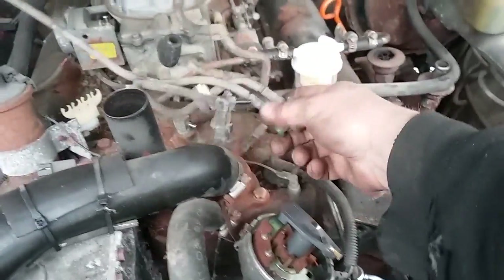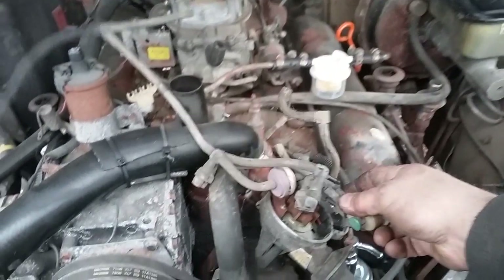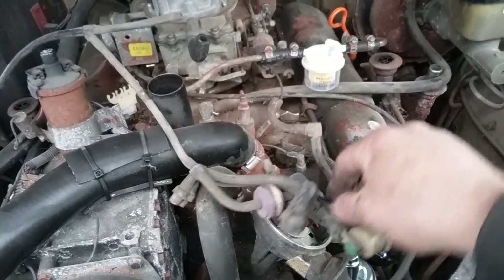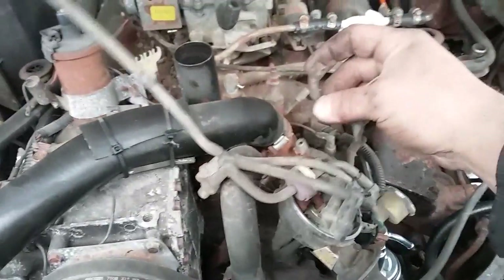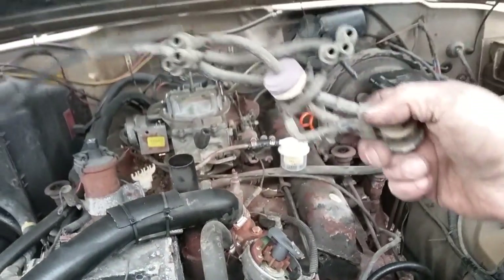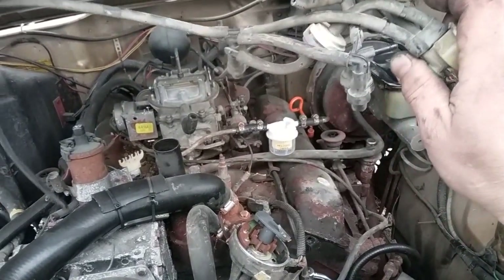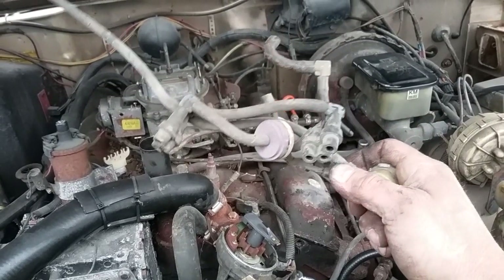Here's something you've got to see. I pulled that big mess of vacuum lines — there are three vacuum ports on it: one goes to the distributor, one to the intake, and one to the carburetor. What the — it's like a spider web that ran your distributor. That's out of there.